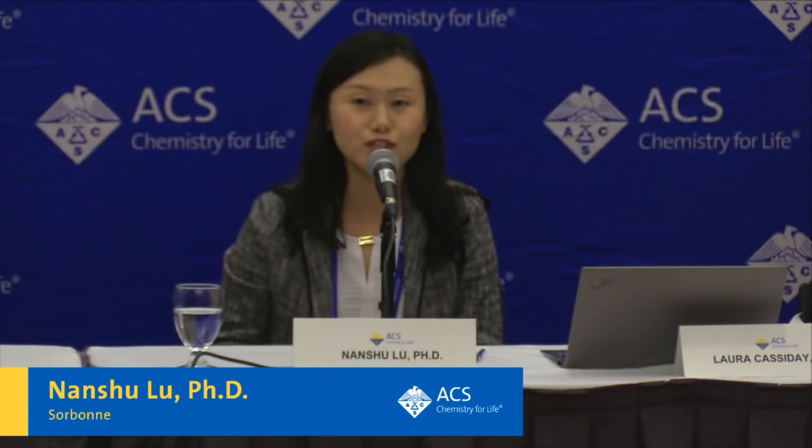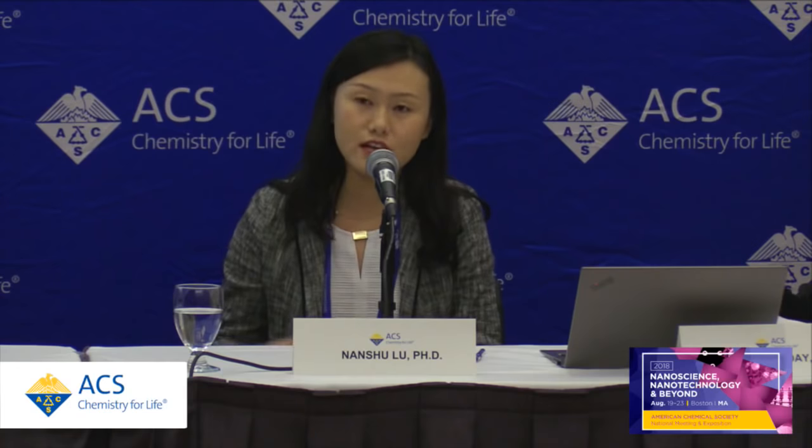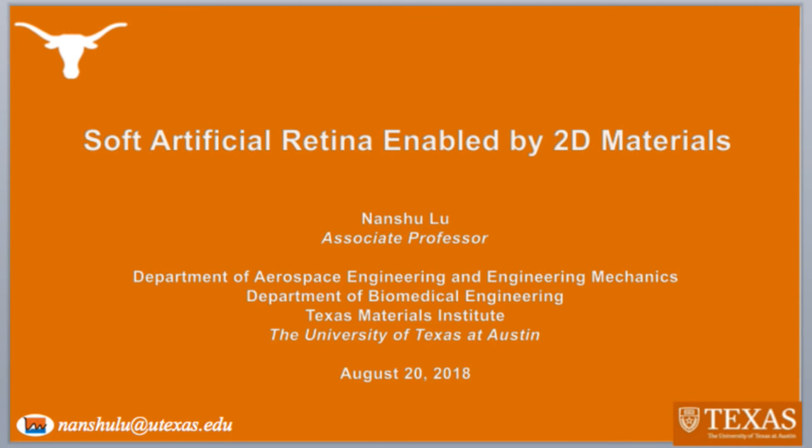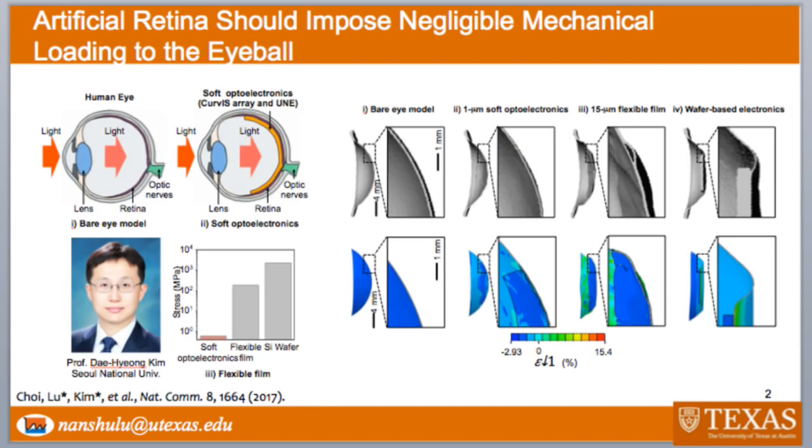Today it's my great pleasure to share with you our recent progress using 2D materials for soft, conformable bioelectronics, especially soft artificial retinas. As we know, when people lose vision, that means their retina can no longer sense light or visualize images. So the goal of this project is to build an artificial retina enabled by flexible electronics so that we can use those photo transistors to measure light and then transform that signal to be electrical stimulations to stimulate our optical nerves so that your brain can still perceive light, just as if you can still sense light by your own retina.